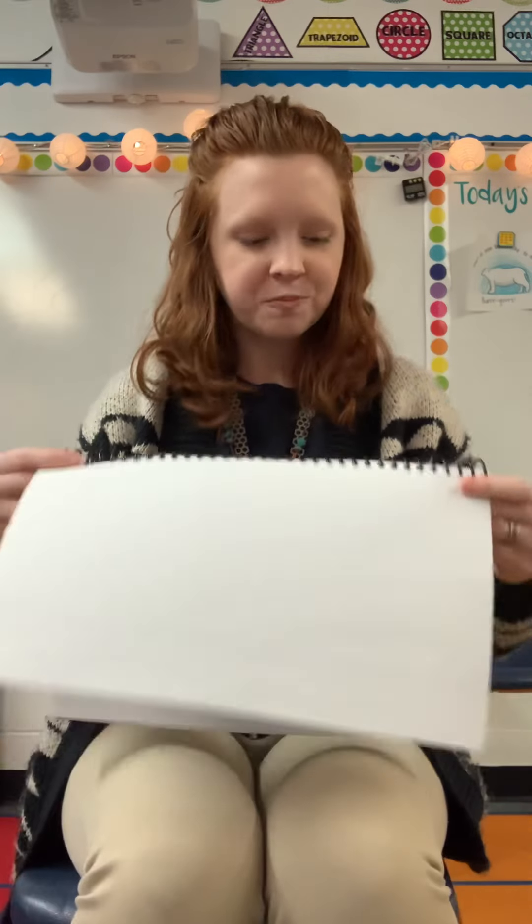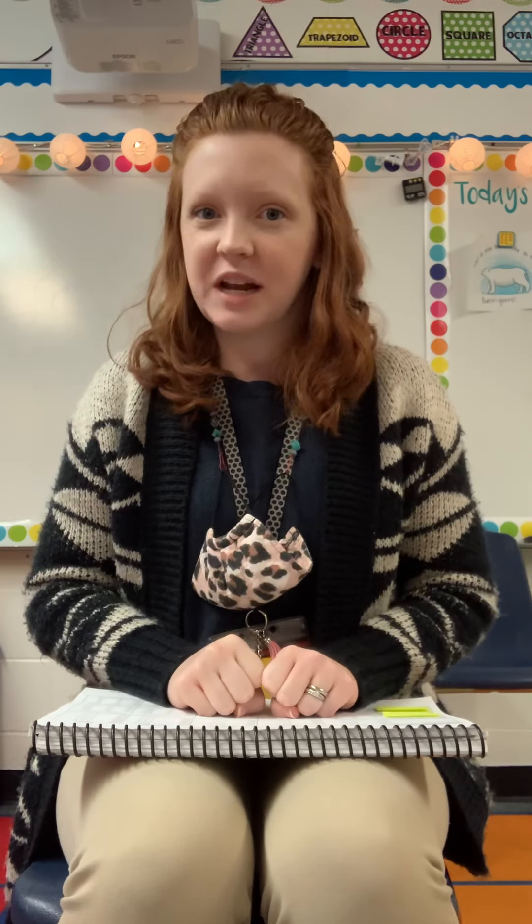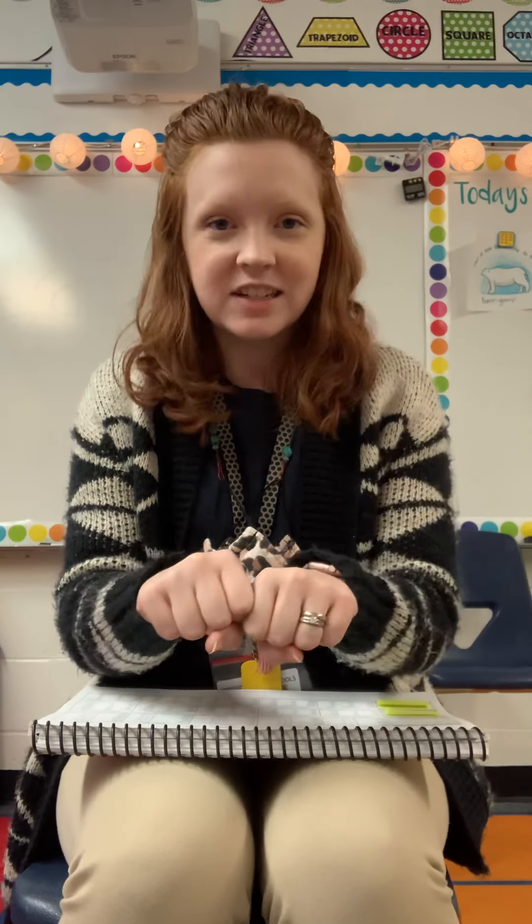Alrighty, moving on. For our next word game, I'm gonna give you the ending of a sound, then I'm gonna tell you to add the beginning and we're gonna see if you can figure out what word I'm trying to tell you. Alright, so for our first one say 'ohm.' Add d to the beginning and you get d-ohm. Yes.